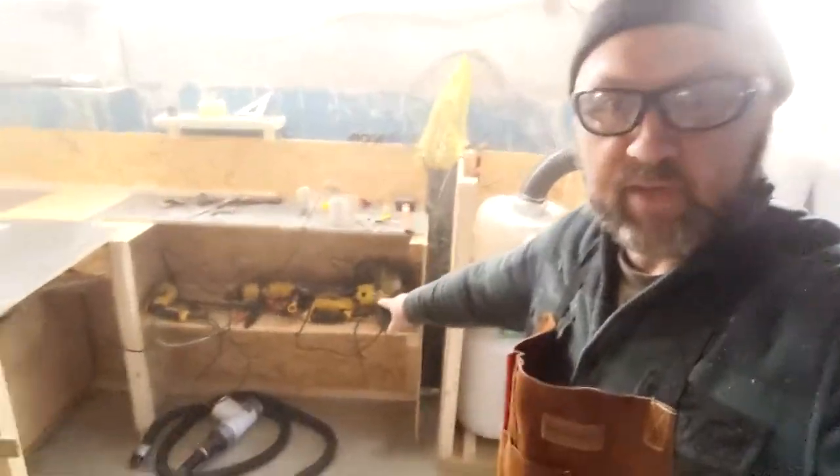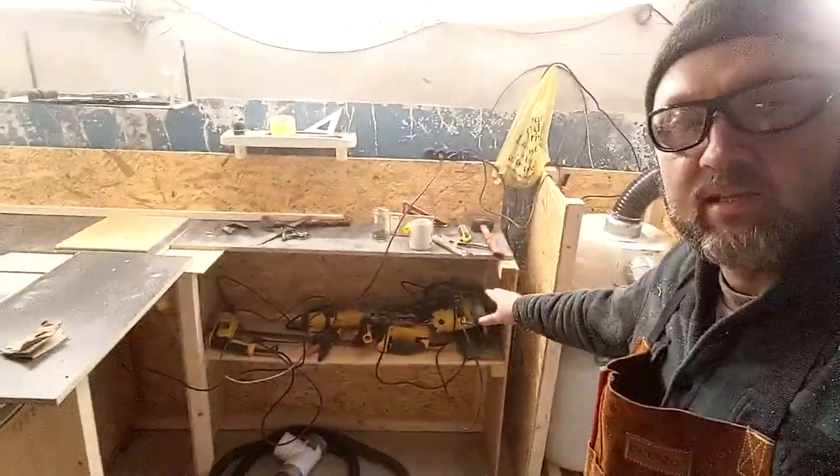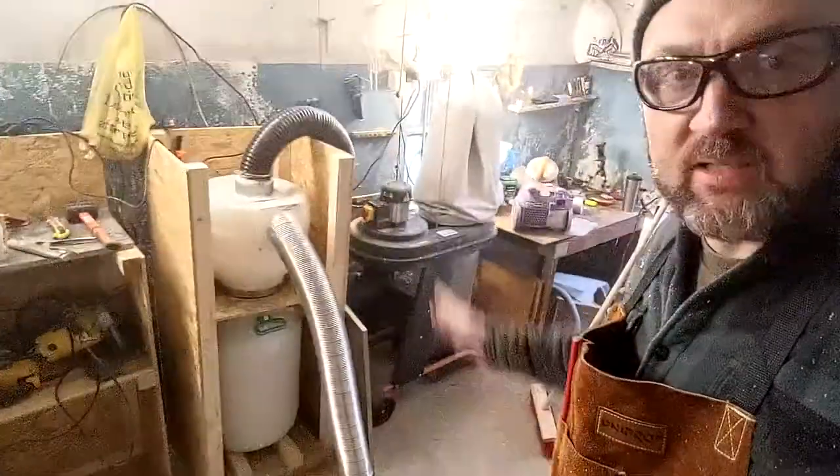Hey, I'm back. I had a little more to add. I added a little shelf down here for all my tools. I love how they all match — the yellow and black is just great — and then the dust collector's going.